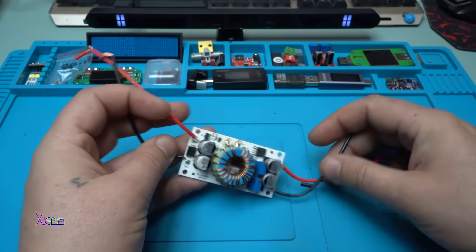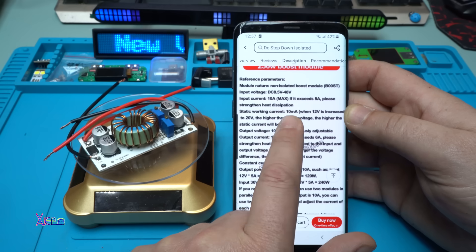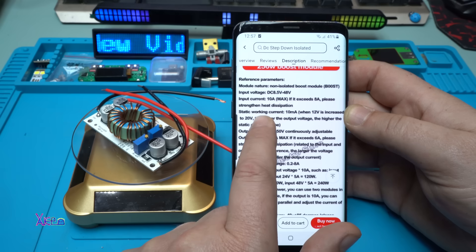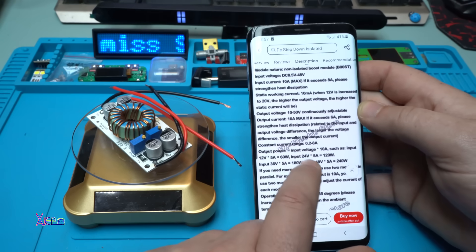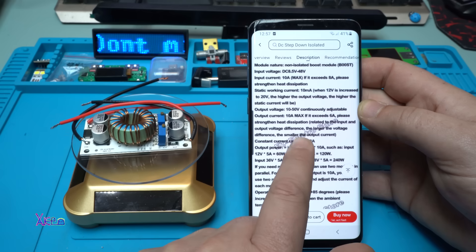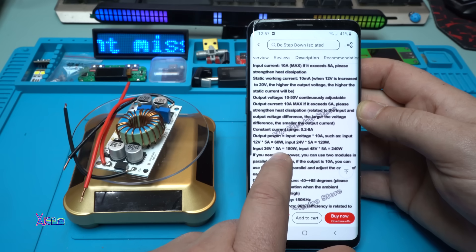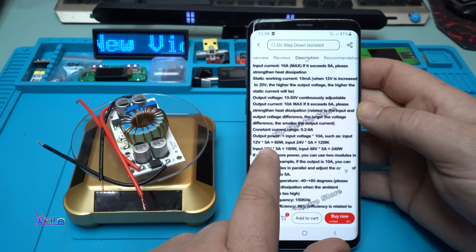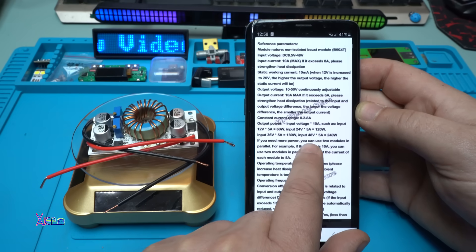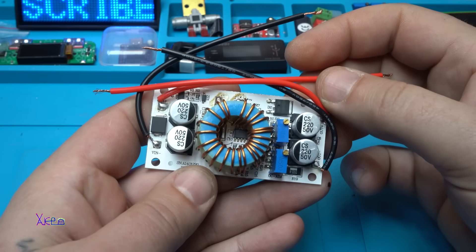Let's see what it says in the description. The input voltage is from 8.5 volts to 48 volts DC. The input current is 10 amperes maximum - if it exceeds 8 amperes we need to add heat dissipation. The output voltage is 10 to 50 volts, output current 10 amperes maximum, and if it exceeds 6 amperes we need extra cooling. Output power example: 12 volts times 5 amperes equals 60 watts, and at 48 volts times 5 amperes it will deliver 240 watts. So it's a DC-to-DC converter.